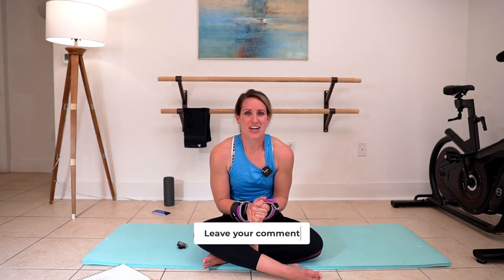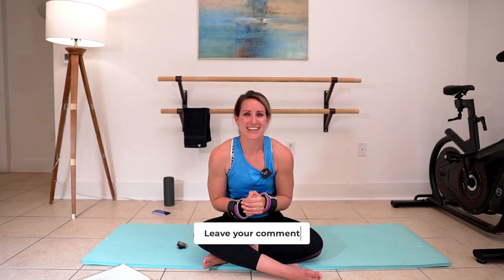Well done everybody! That was your 10-minute Tone Pilates Fusion arms and abs using some wrist weights or hand weights if you had them. Let me know how much you love this in the comments below — I look forward to seeing you next time.